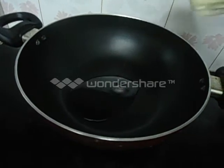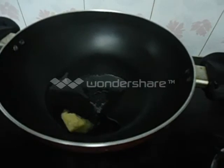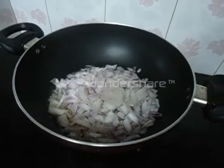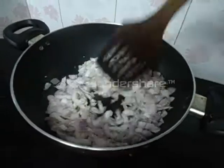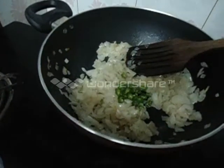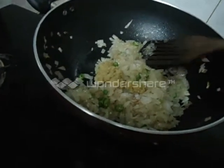Heat some oil and some butter in a pan. Add chopped onion and sauté till it becomes light brown. The color has changed. Now add chopped green chilli and sauté for 1 minute. Now add ginger garlic paste and sauté well.